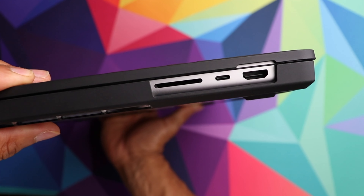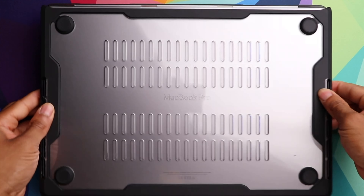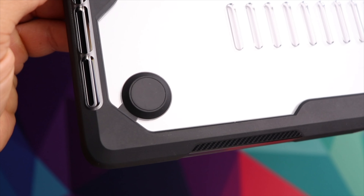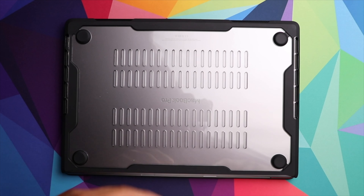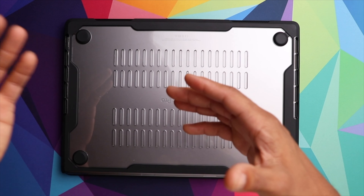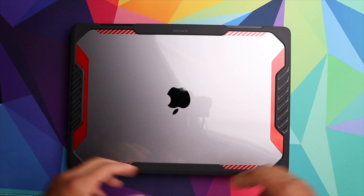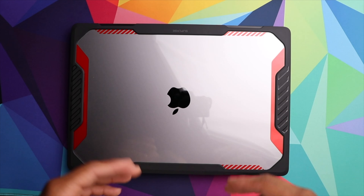If we take a look at the bottom, you have a total of four rubber feet which give you some elevation whenever you have the laptop on your desk, which should help in terms of ventilation. You also have all of these different slits in the bottom of the case, which again is going to help as far as ventilation and helping your computer stay cool.